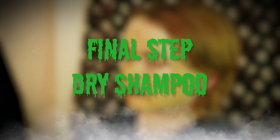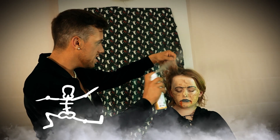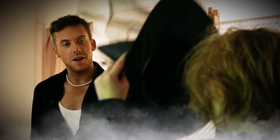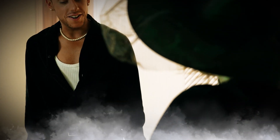Final step: dry shampoo! We're going to spray it in. Okay Lily, let's finish off the look. Take your hat — pop that on. Are you ready for the big reveal?